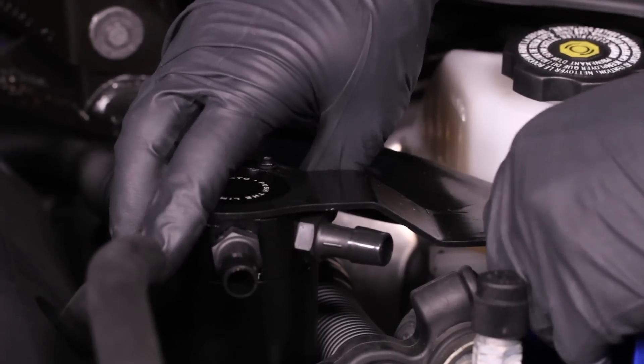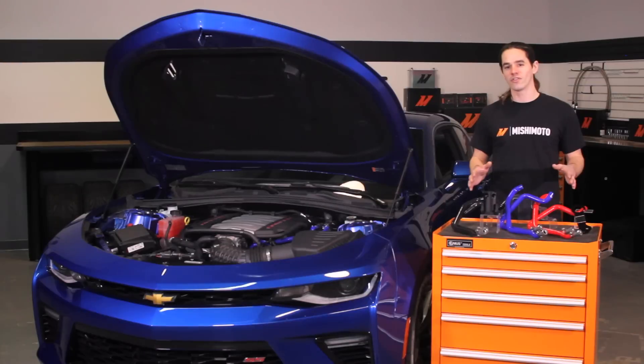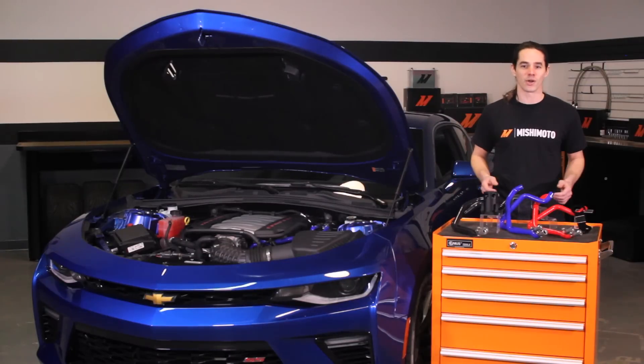Today we're going to install our baffled oil catch can on your 2016 Plus Camaro. This installation is a snap, so we'll be done in no time.